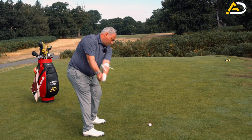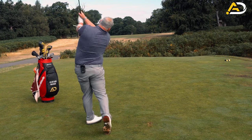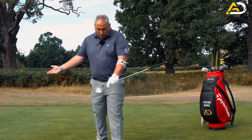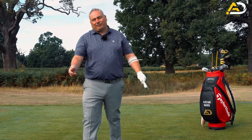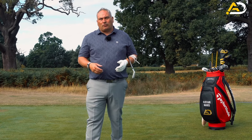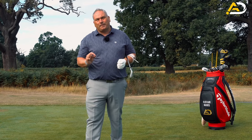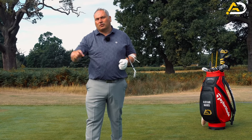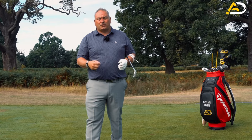My advice would be to do some slow rehearsals, then some slow motion hitting, and then build it up to full speed. But if you're the roller in the takeaway — which I see most golfers do — then this is a great drill to focus on one small section of your swing that could have a huge effect on later movements, to allow your swing plane and clubface to be better.